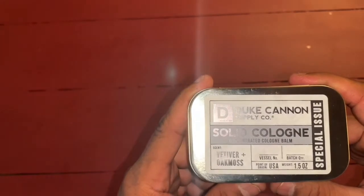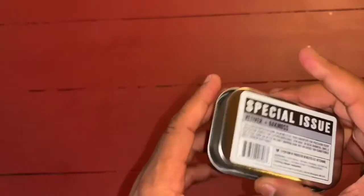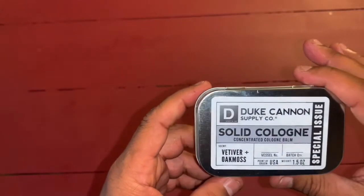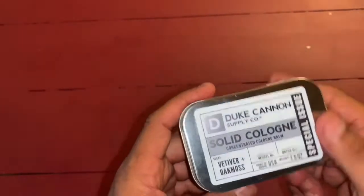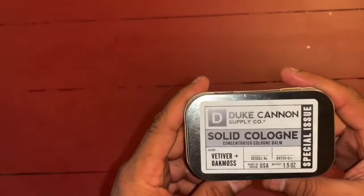They have pretty good scents to them. They're very good quality in how they're presented to you — they make a great gift, stocking stuffer or whatever.